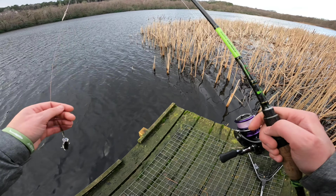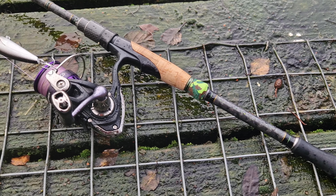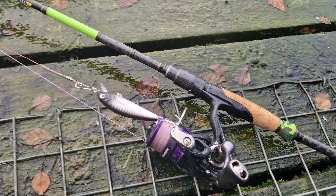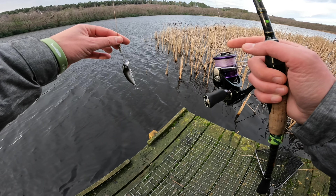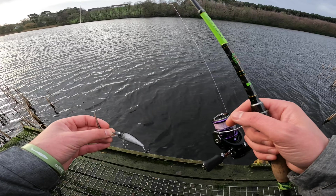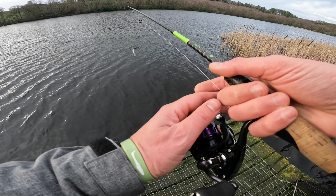Quick hour session, and to keep all options available we have our spinning rod, three to fourteen grams — the Donkey Stripes Drive S — and the Diver Pro Rex 2000 reel. We have 17-pound braid, 17-pound wire trace, and we're going to start with a little jerkbait. Either pike or perch, I'll take anything that wants to bite. Let's cast!